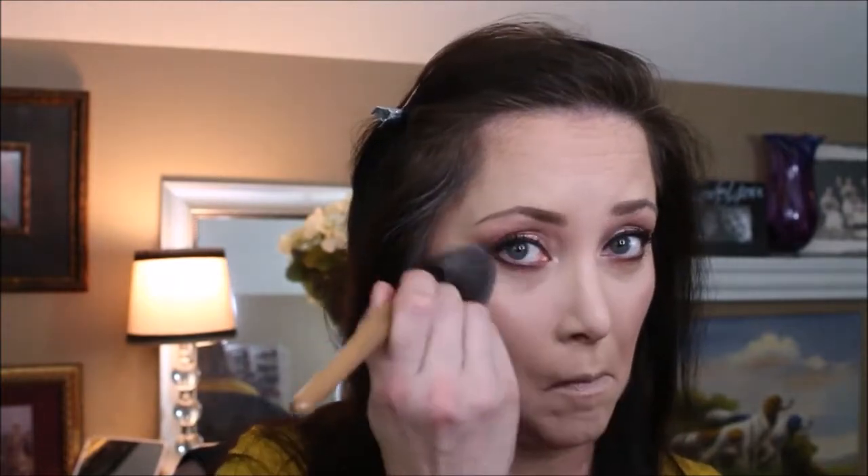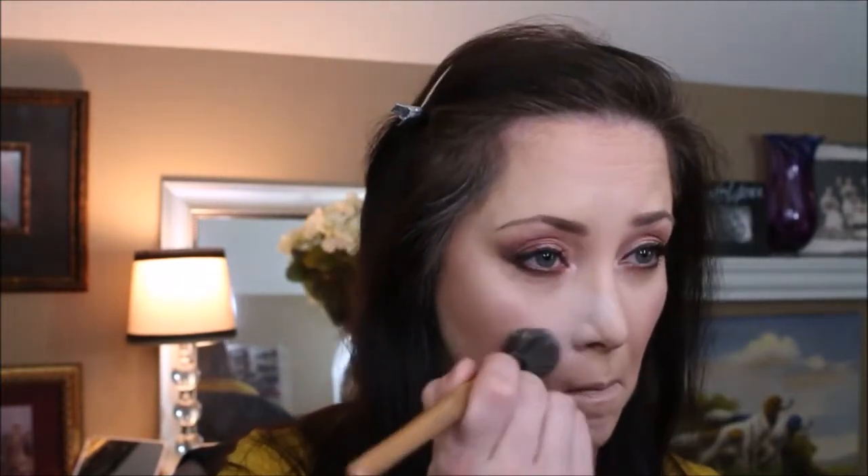I'm going to use some Sonia Kashuk Brightening Powder. I'm just about done, so I'll fix my hair a little bit and then give you a review.